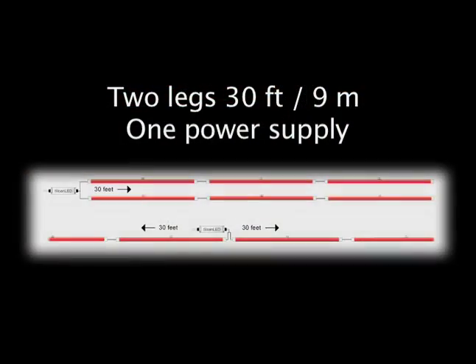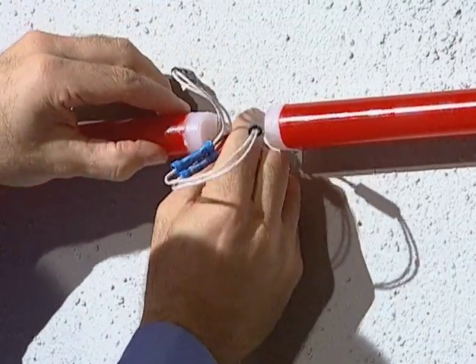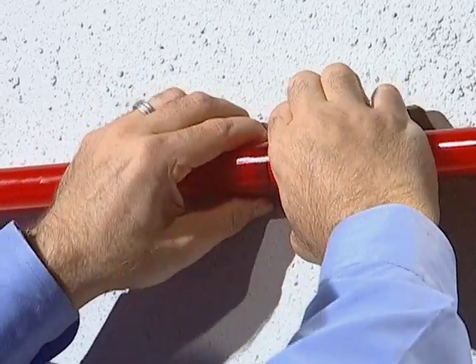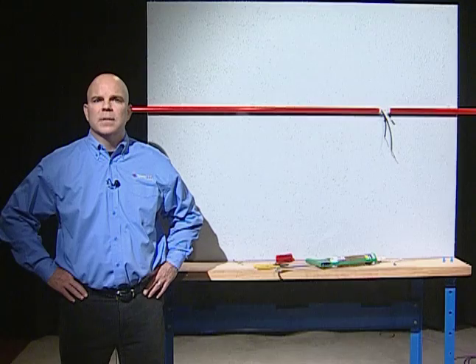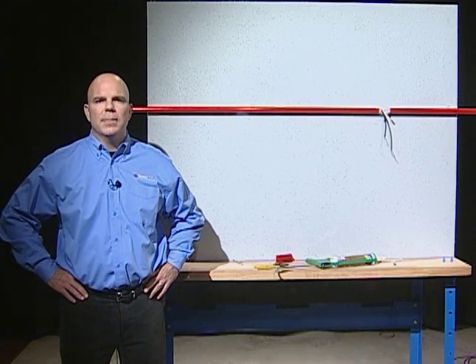It is important to note that you need two legs of 30 feet to get 60 feet on one power supply. This cannot be done with one leg. To join wire connectors together make sure the tab is aligned with the locking clip. Once connected, hide wires behind the LED Stripe section. Use joint covers to cover all joints. Seal all wall penetrations with silicone to avoid water damage.